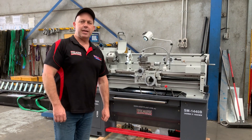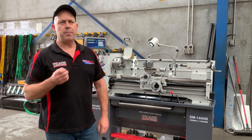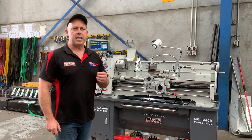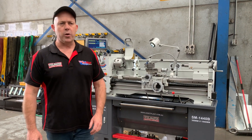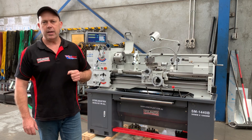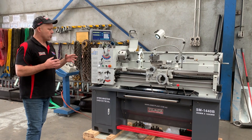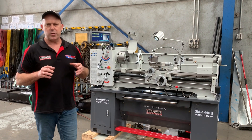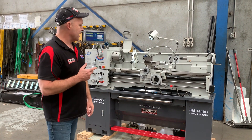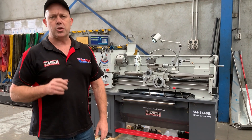Hey guys, Dave from Asset Platt Machinery. Today we're going to overview our Steelmaster Industrial SM1440B. This is by far the most popular 240 volt we've ever sold in Asset's history. It's a 1.8 heavy duty 240 volt motor. The 1440B is a 14 inch swing which is 356mm, 40 inch bed which is 1 meter, and the key feature being a 51mm spindle bore through the headstock. What Asset Platt Machinery do is feature-pack all of our machines with the best features possible to suit industry standard and also make it the most competitive price. So this undoubtedly will be the best 240 volt feature-pack machine ticking all those specifications on the market.